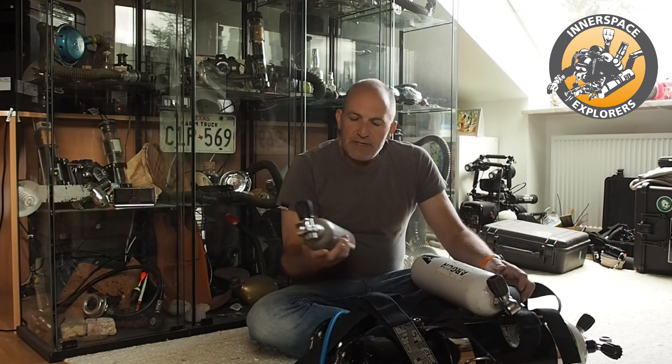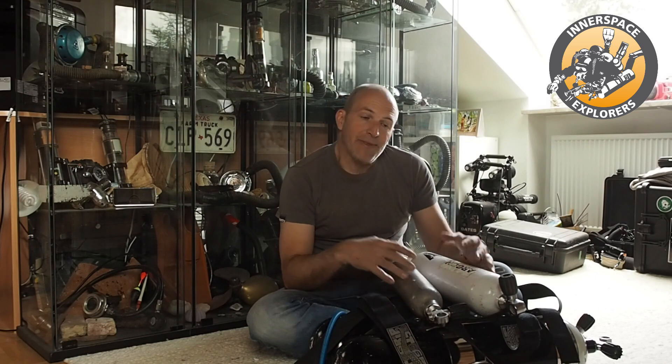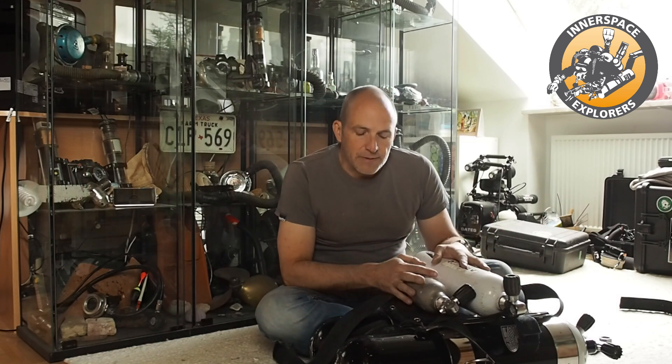Both of these tanks have argon on them. In fact, I normally have air in them. The reason I have argon labels on them is just that there might be argon in them, or a mixture of argon and air. Obviously I don't want anybody to breathe that because that could be fatal. So if you have kids in the house, you want to make sure these are stored away and they have no access to them.